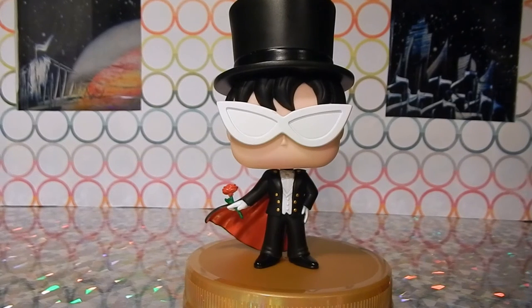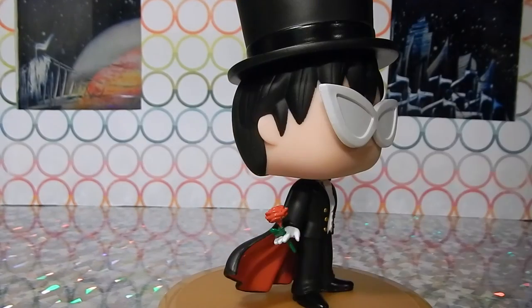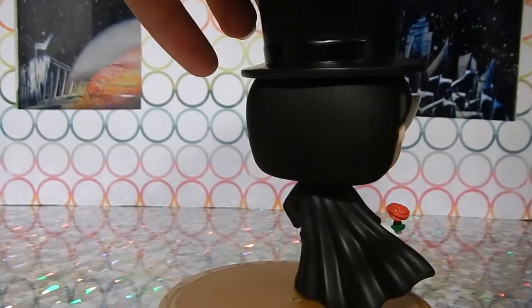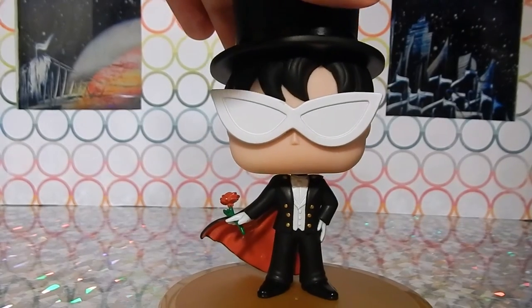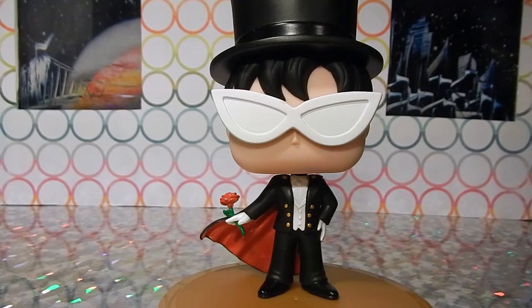Last but not least we have Tuxedo Mask. He's very detailed and actually pretty heavy — I think his top hat is actually filled, so he does stand on his own and does not come with a stand. He has his trademark single rose, his cape which is red in the front and jet black in the back. His hat makes him pretty top-heavy, but he's the one male member of the collection. He's got little gold buttons — he's pretty awesome. I appreciate that they added him to this collection.